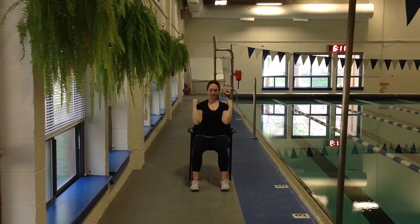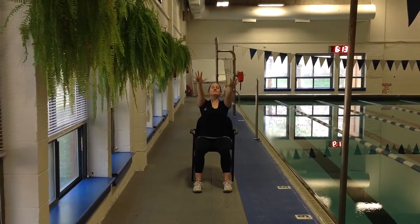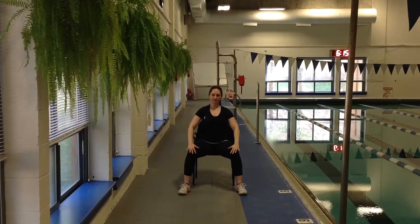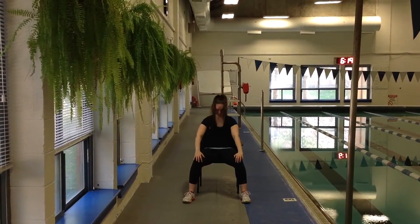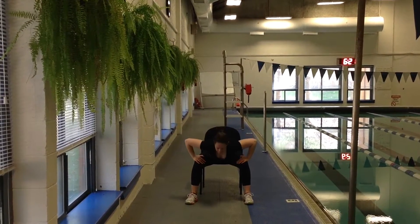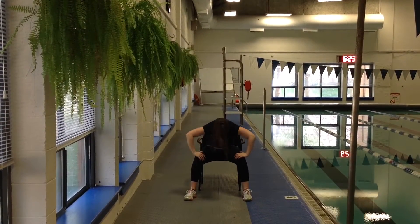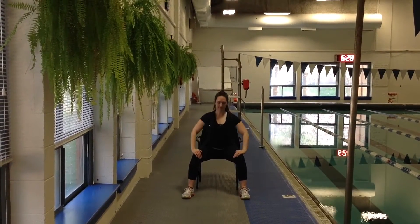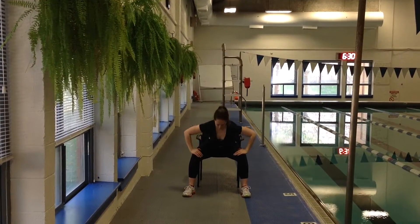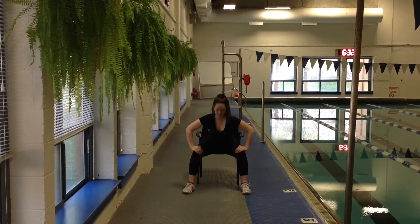Finishing with the arms reaching up to the ceiling nice and long, and then release. Next we go into a forward fold, going flat back down, and then rolling through. If you have any type of osteoporosis, you can just do a flat back down and a flat back up — it's a little bit safer for those that have osteoporosis, but it is always up to you.